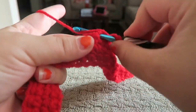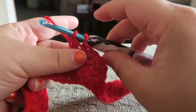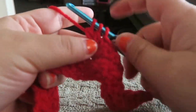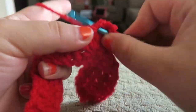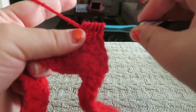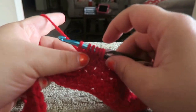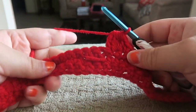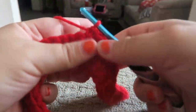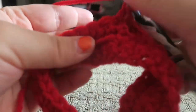To make the bobble: yarn over, insert your hook into the next stitch, yarn over and pull through, then yarn over and pull through two — like a double crochet — but stop here and leave those on your hook. Do it again; we want six loops on our hook — so here's four, five, and six. Now yarn over and pull through every one of those. Remember, the next stitch will be a single crochet — that's going to lock that into place. There's your bobble.